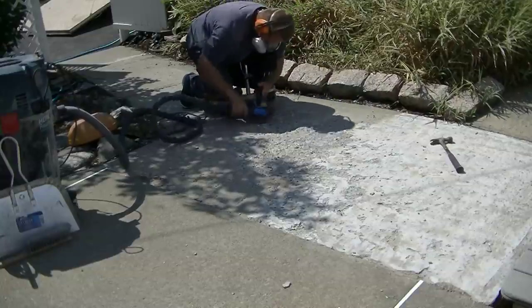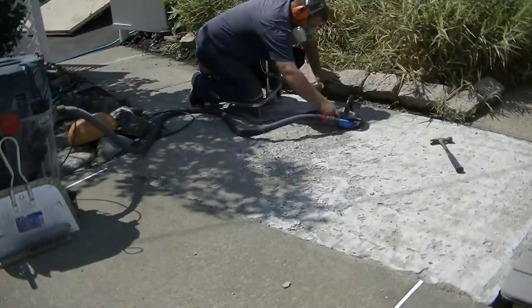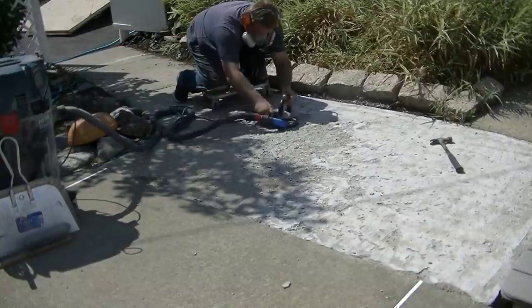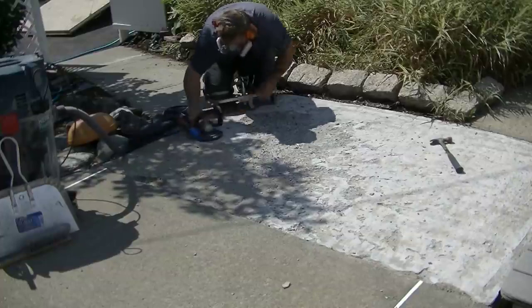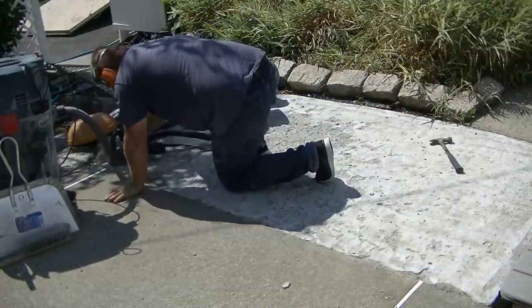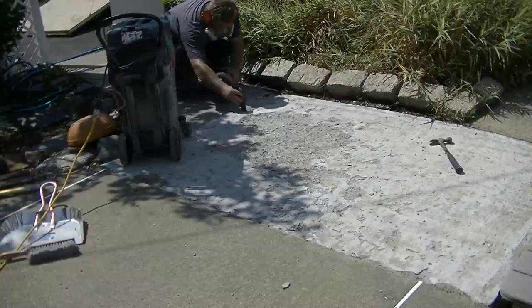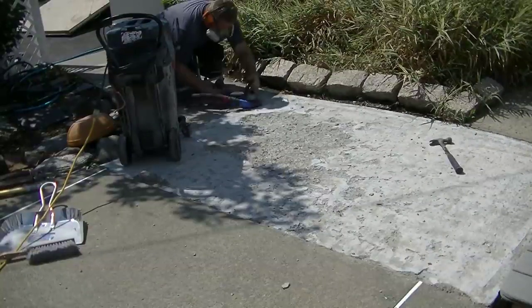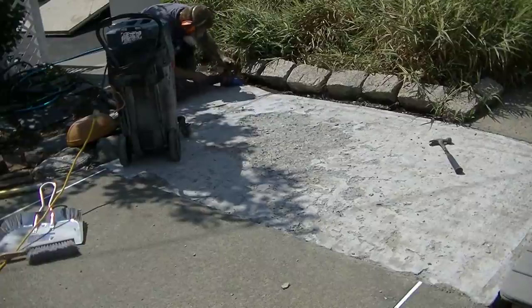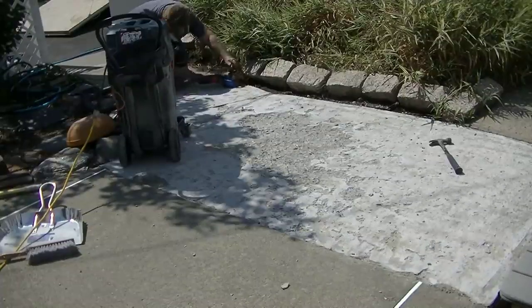Luke's finishing up grinding the whole surface, and then we can move on to repairs. We always like to do our repairs prior to the resurfacing and get the surface looking pretty decent and smooth before we use the resurfacing material. It's a little bit of a process — the first part is always evaluating whether it's even repairable; this one was borderline. Then the second part is doing the prep, and the prep is really what makes the final outcome look the best.